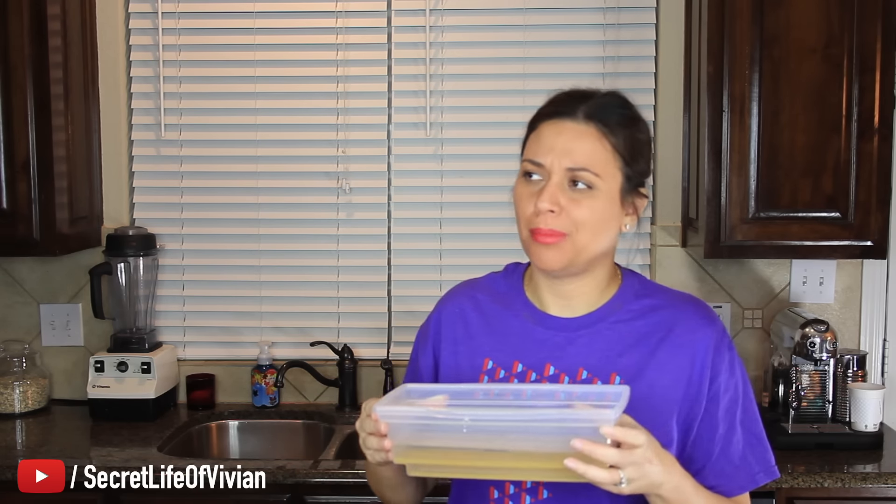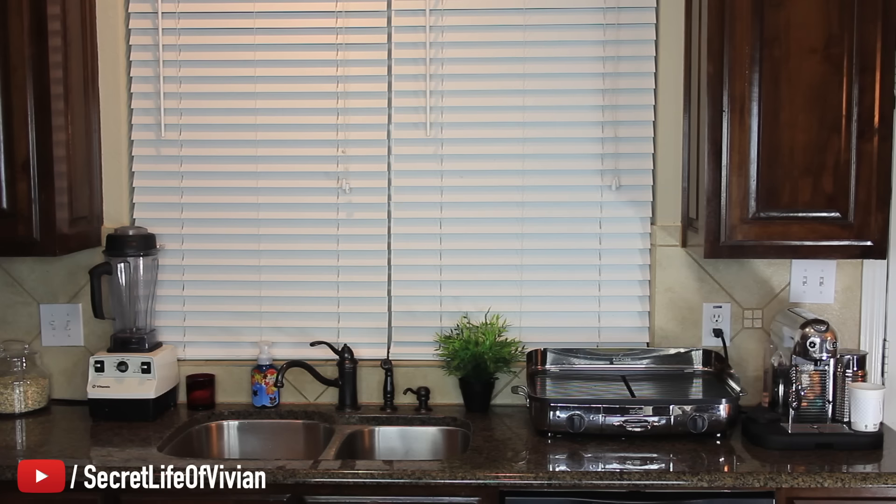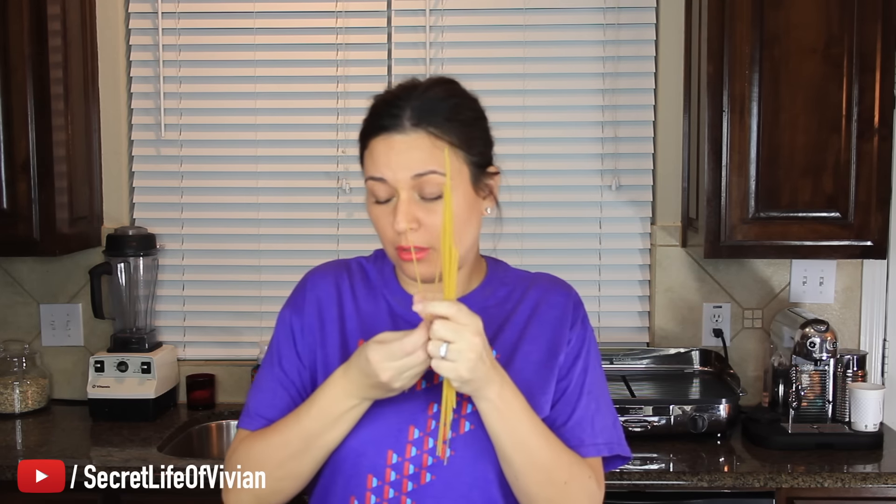Now we're going to put it just like this, without the lid, into the microwave for 12 minutes. I should have got my pot of water so we could time that. I guess I'll be cleaning for 12 minutes — all these damn noodles that are all over my kitchen counter. I'm all about just the easy stuff. Grab a handful of noodles, throw it in a boiling pot of water. Boom. You're done.